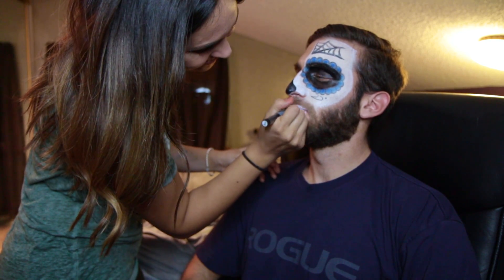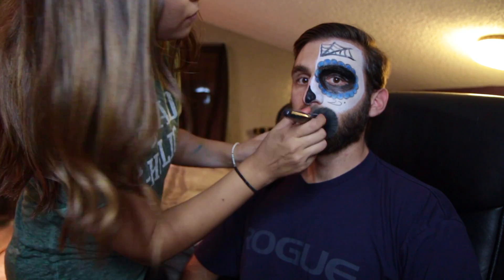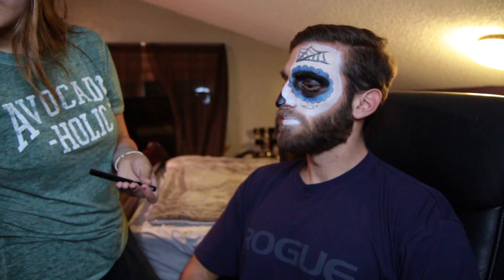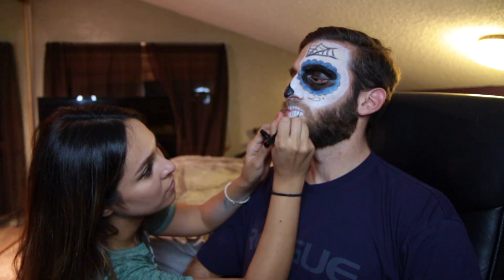Lastly we're gonna go ahead and just fill in his lips — we're gonna make them plump, like duck lips. Pucker up! Now we're just gonna do the lines to make your teeth. Ooh, so spooky — I'm a skeleton! Boo — you're a ghost. B*tch, I'm a ghost, boo!